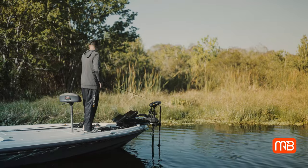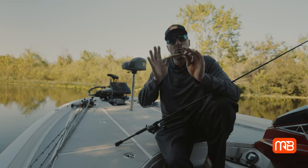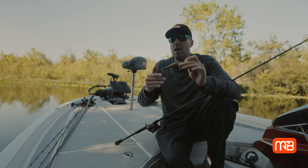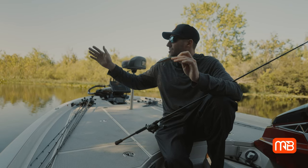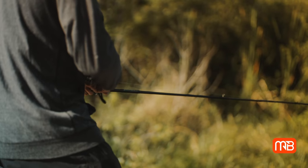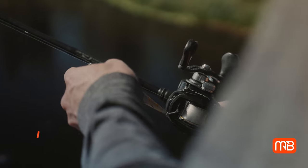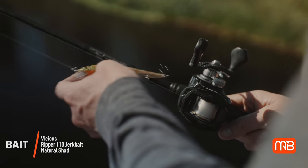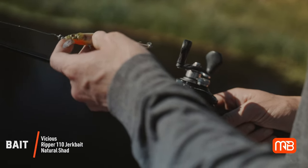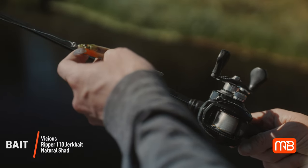A lot of times you're gonna see me do a couple quick twitches with the rod tip and then a pause. I might work that a little bit quicker in warmer water. In colder water you want to slow it down a little bit. But regardless, when you make a long cast around the cover you're targeting, do your couple twitches, pause, twitches, pause — but at some point in that retrieve, pause that jerkbait a little longer, because oftentimes there's a fish tracking it, and when you give it that extra pause — whether that be four, five, or six seconds — that's when that fish is gonna hit.